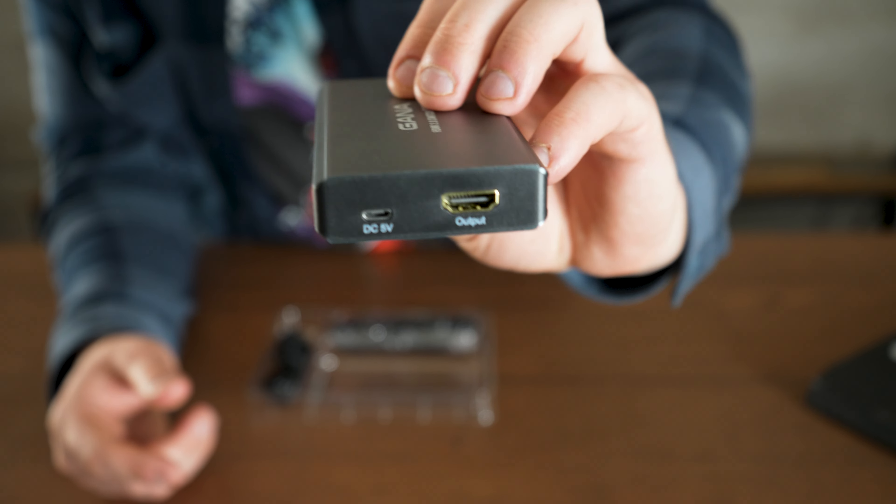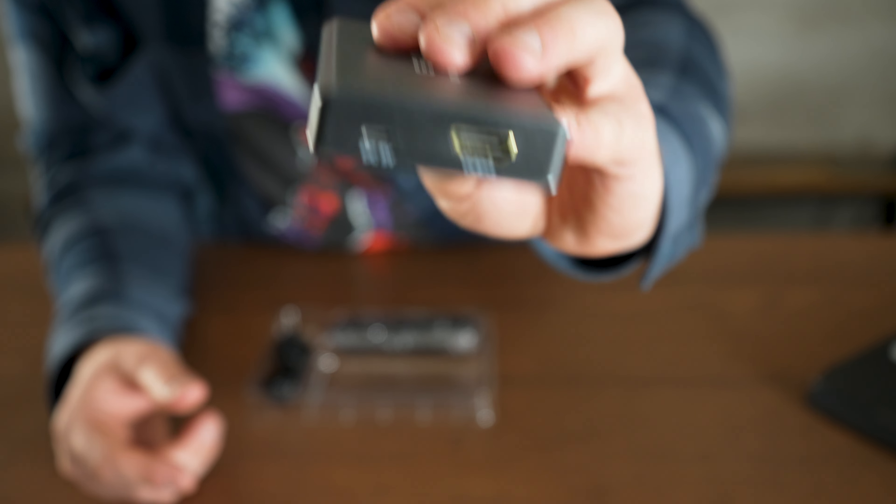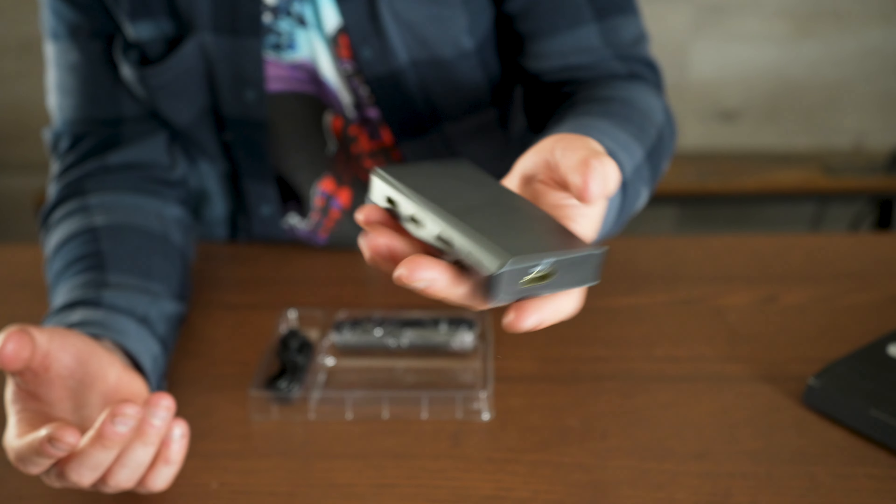Right here you have your output port, which goes into your main screen — whether that's a monitor or whatever you're using as a display. This is where your device signal gets sent out to the screen.